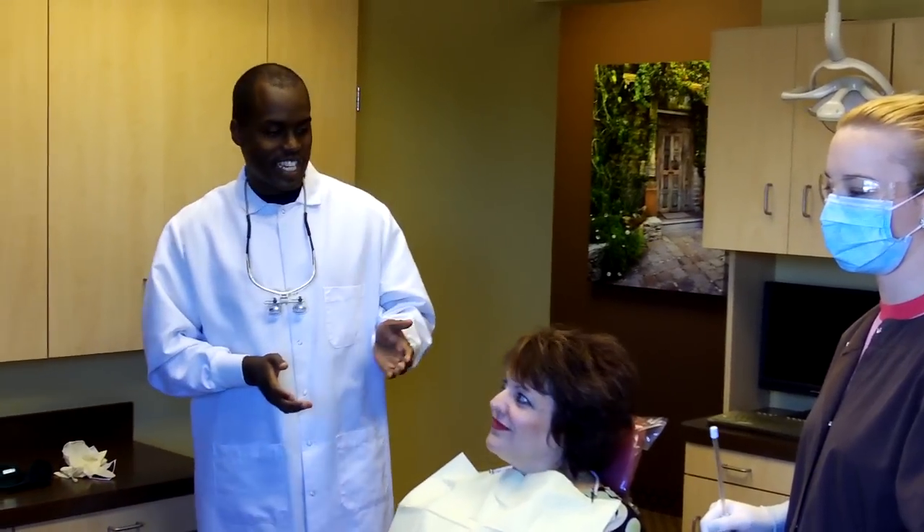Hi, I'm Dr. Brian Amoson, and this is Gina and Kelly. What we're going to do is show you what we do for our Physiolite Oral Cancer Exam.